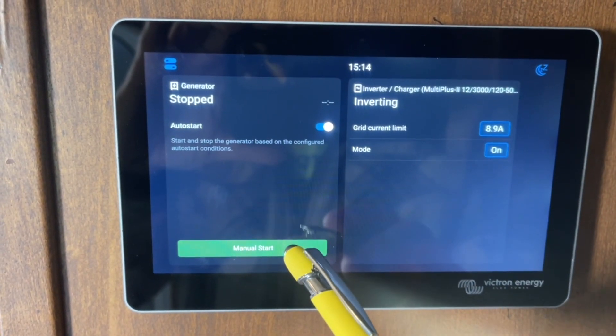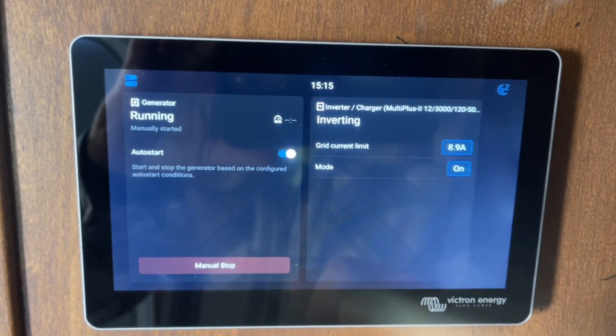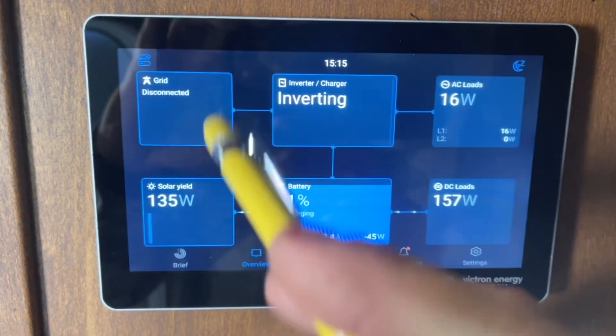You can also manually start it here by hitting Manual Start, and you can also set a timed run here if you want it to run like 15 or 20 minutes. So we're going to hit Manual Start and it's going to go ahead and manually start it, and I'll show you what that looks like.